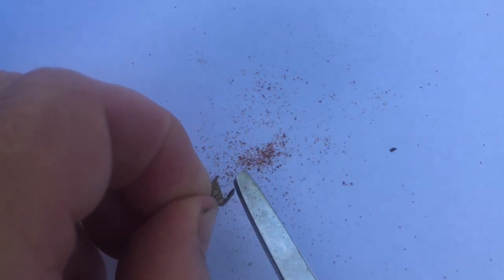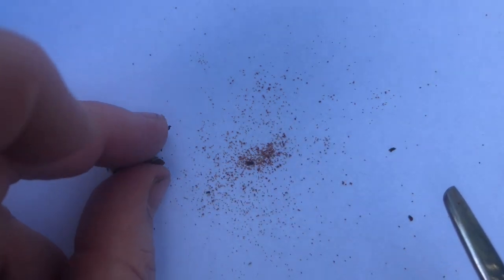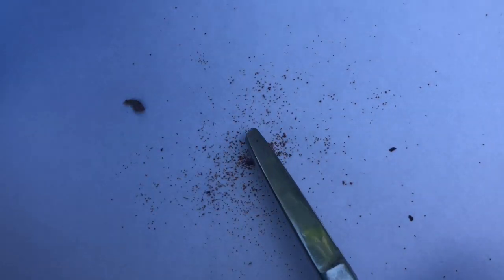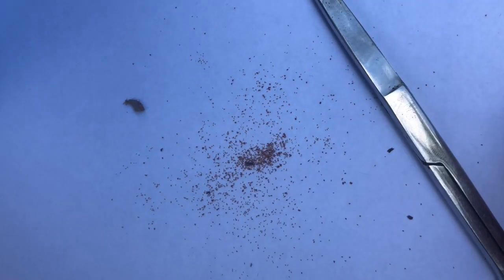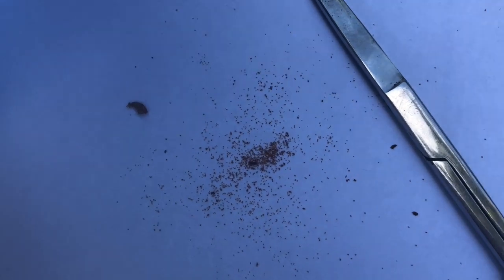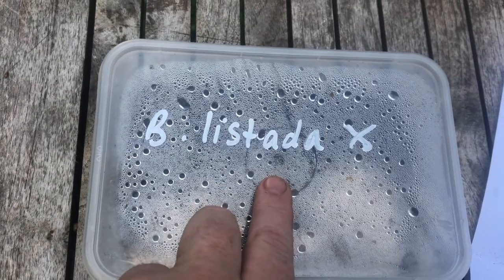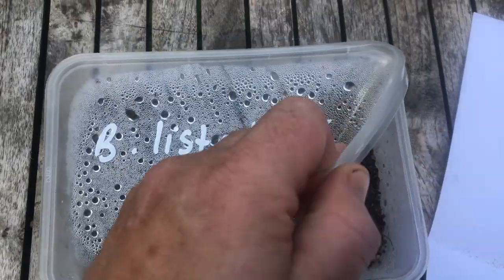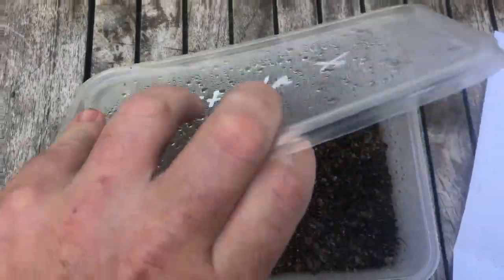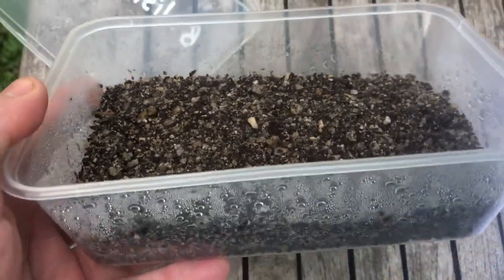Properly cleaned begonia seed can be kept for 10 years in the fridge if stored correctly. I'm going to be planting this seed into a sterile takeaway container, which I've clearly marked with the species from which the pod was collected — in this case Begonia listada. I'm not sure where the pollen came from, so I'm leaving an X here to indicate it is a cross.